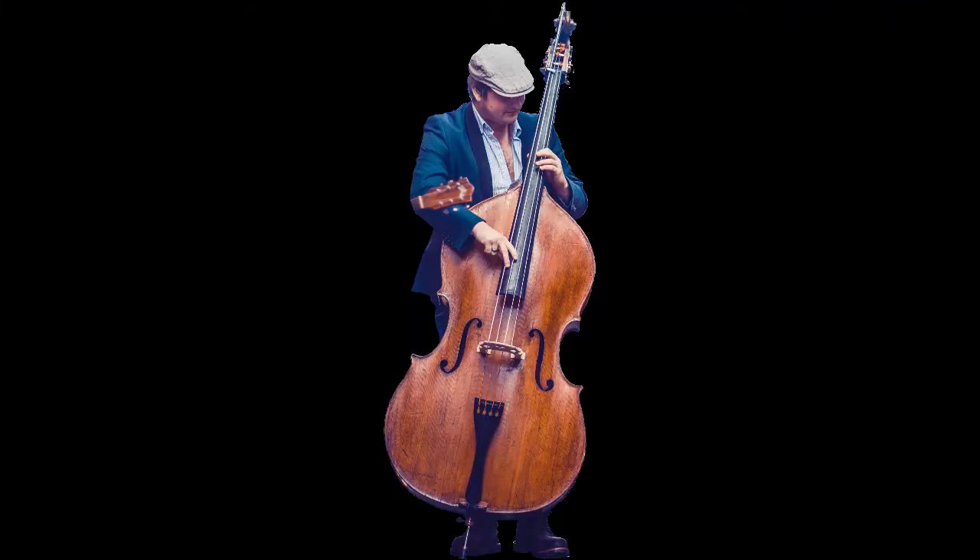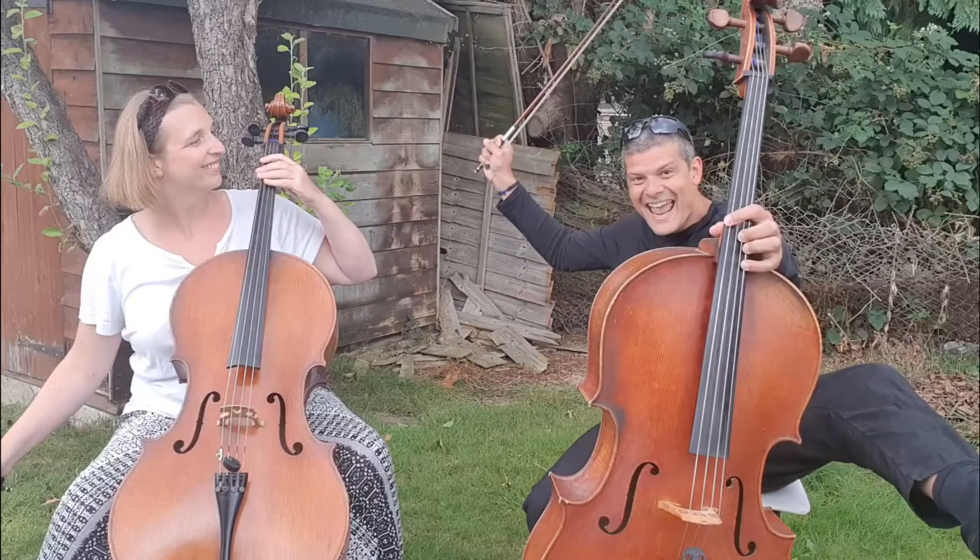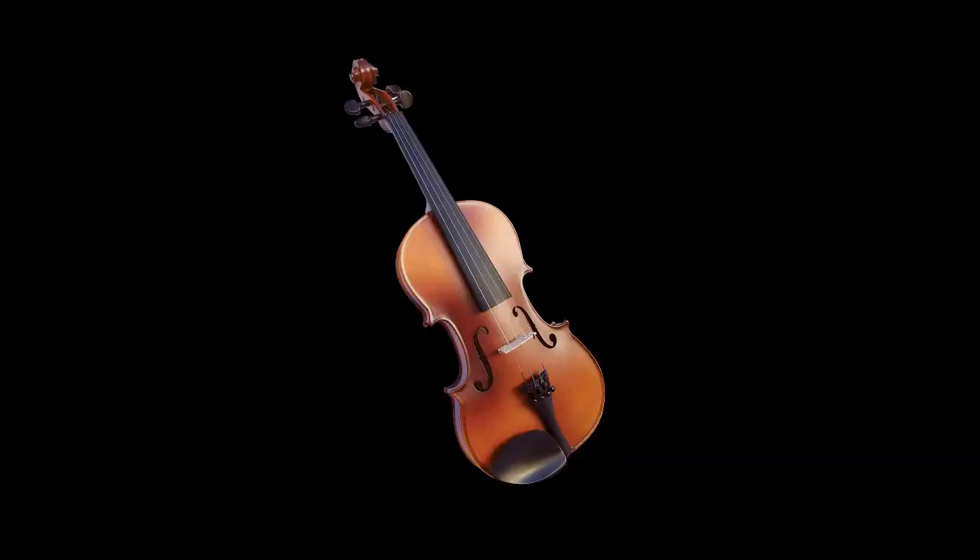The string family, like any family, consists of members of all shapes and sizes and ages. We have the double bass, which is like the grandfather of the family. Then there's the cello, which is like the dad. Then we have the beautiful viola, which is mum. And let's not forget the little child of the family, the violin.